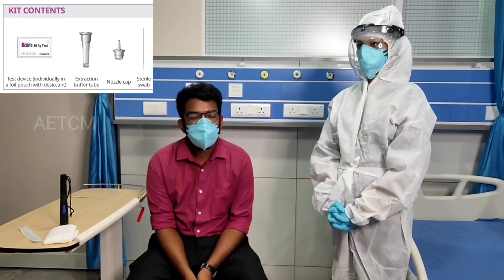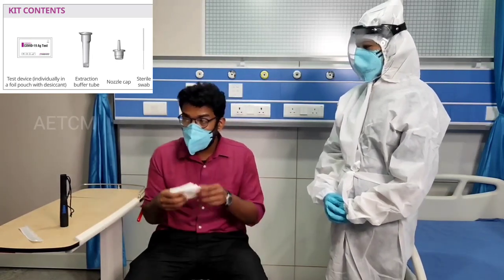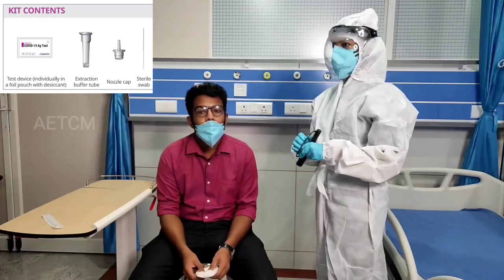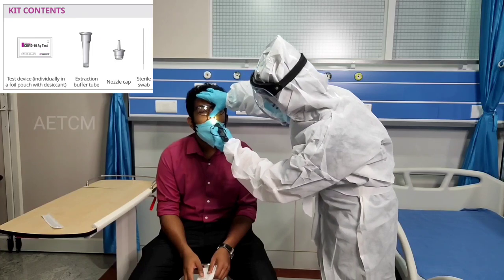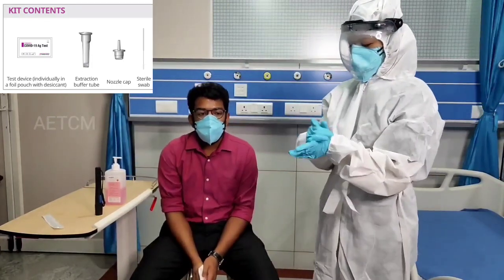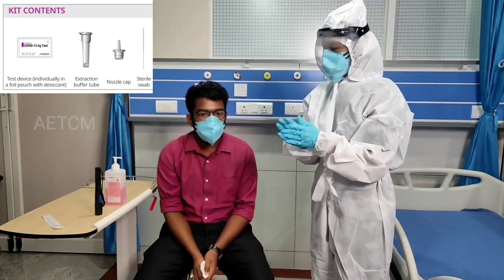Before starting the procedure, you have to explain to the person what exactly is going to be done, including the basic steps of the procedure, and also ask the person to clear his nostrils using a tissue paper. You should then examine both the nostrils and rule out any obvious nasal obstruction. Stand on the side of the patient while taking the swab, and also make sure you sanitize your hands over the gloves before taking the swab.